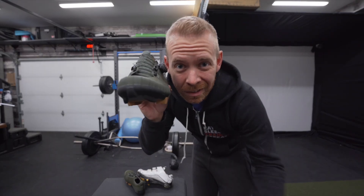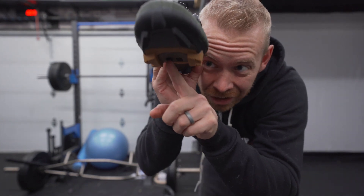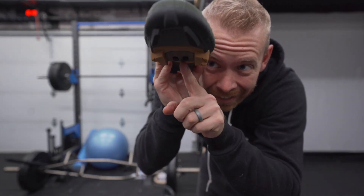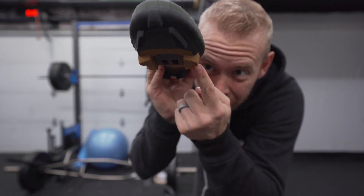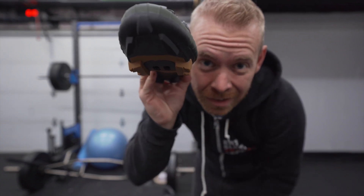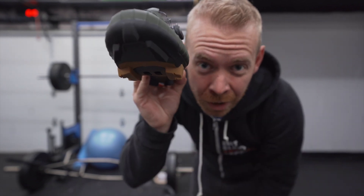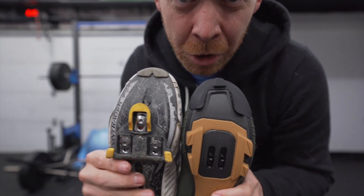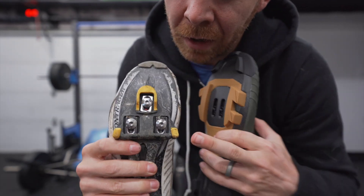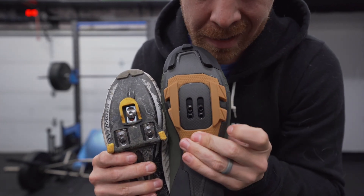Whereas with gravel pedals, the cleat actually sits inside in the middle of these two platforms on the outside. So when you're walking around, you've got an entire platform to go on — the cleat is hidden there in the middle. And you're going to need probably new shoes, because most road pedals are a three-bolt system and gravel pedals are a two-bolt system.